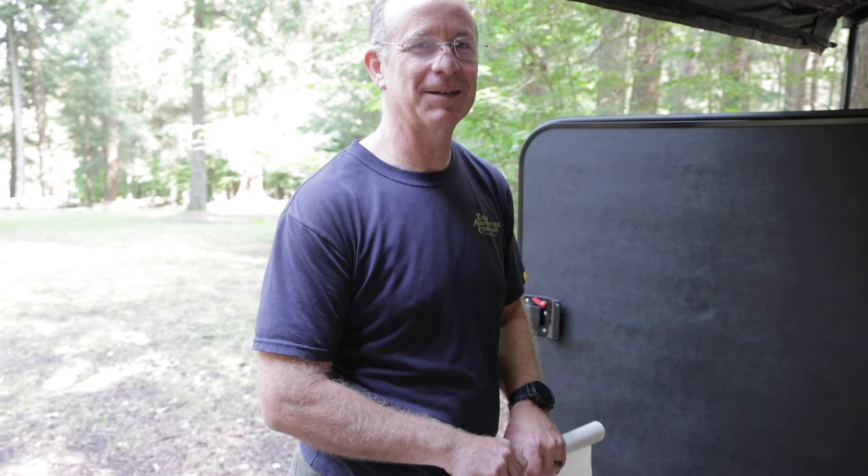Well, thank you for the tour of your trailer. Thanks for having me — I never thought I'd be in this position to show off my trailer but it was fun doing so. I think your trailer will be an inspiration to others. I hope so — and I can take more inspiration off them too. That's how it goes.